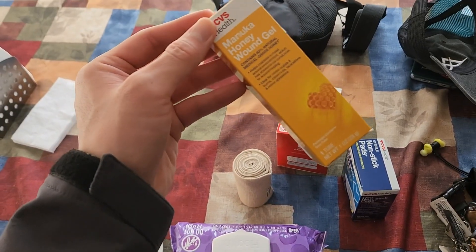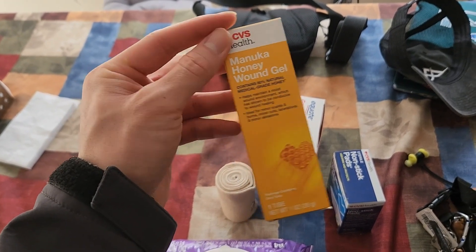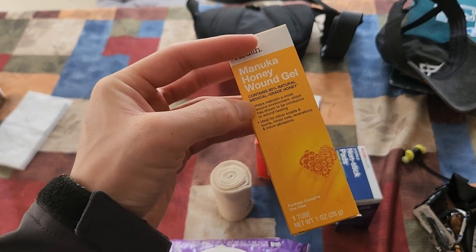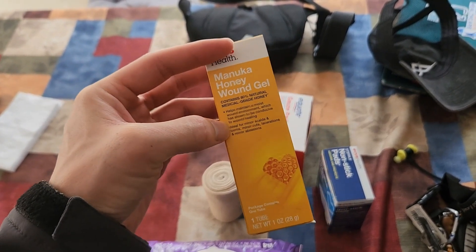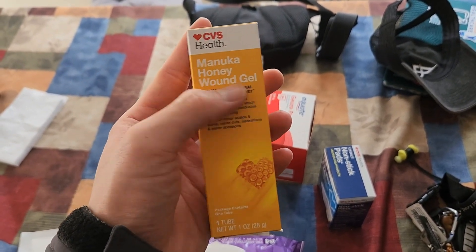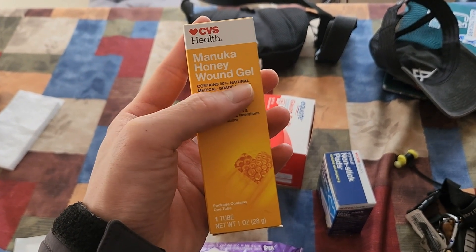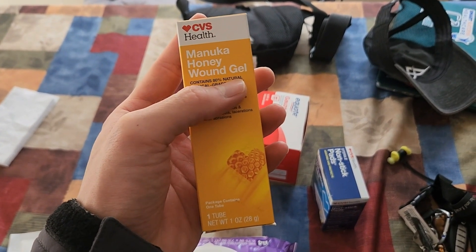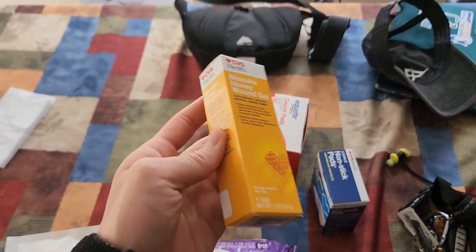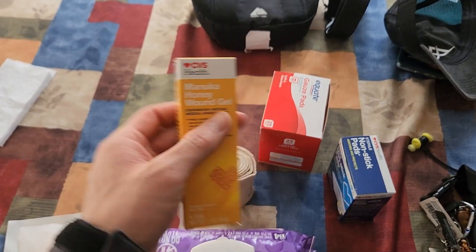Since my wound is recovering slowly, I'm going to be using a honey gel. Honey has been shown to have antibacterial properties and promote wound healing. Please check with your doctor first. There are other brands with honey creams or other honey products, but I would not recommend creams because they are not as effective at moisture retention compared to gels. I highly recommend utilizing a gel.